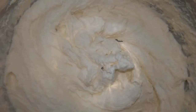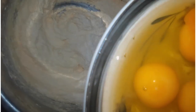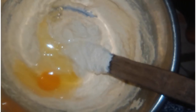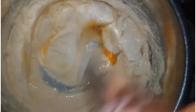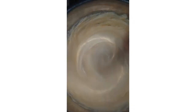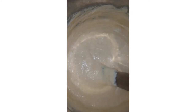Then you have to mix everything together. This is my margarine mixture, so I'm going to follow by adding the egg one after the other until everything is well incorporated. As you can see, it's looking yummy already.